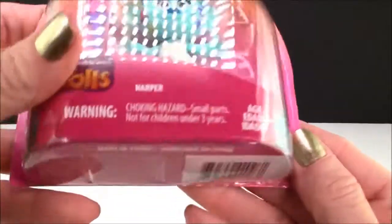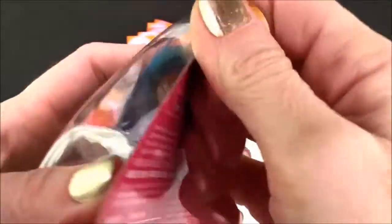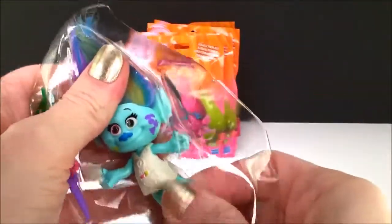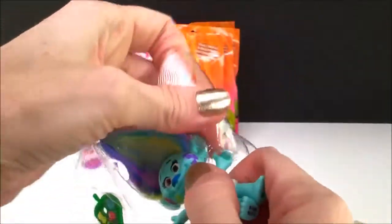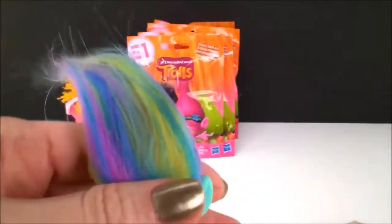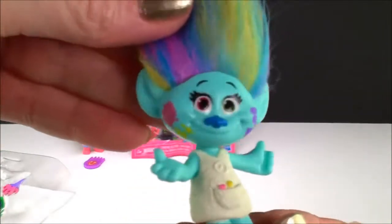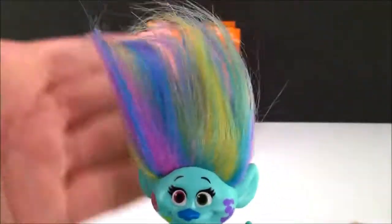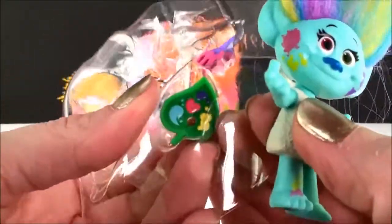And now over here we have Harper. Let's take her out. There she goes. Oh I just love Harper — look at that beautiful beautiful rainbow hair. And there are all the little paint splotches on her face, because she's such an amazing artist. Look at that, that is so so pretty. Oh my gosh. And I think she comes with a little — looks like a little paint palette there.